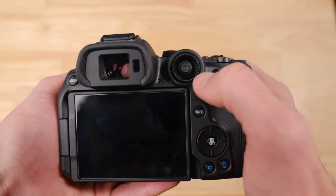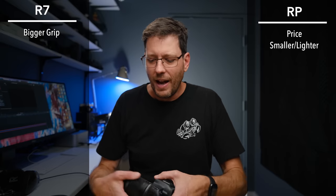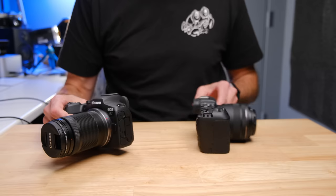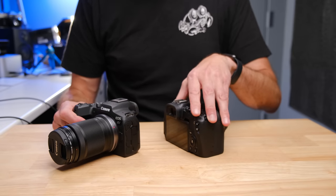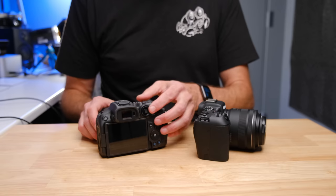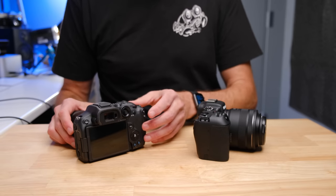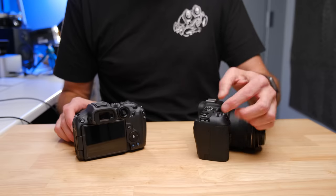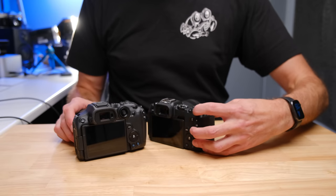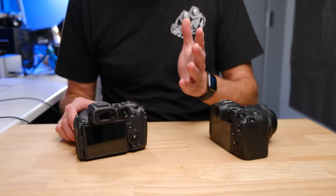When I first started using the R7's combined joystick/dial, I did not like it. Now I'm kind of getting used to it, but I still prefer the conventional dial on the RP. I don't doubt that over time I could get used to the R7. Just turning a traditional dial feels a bit more natural than the R7's approach.